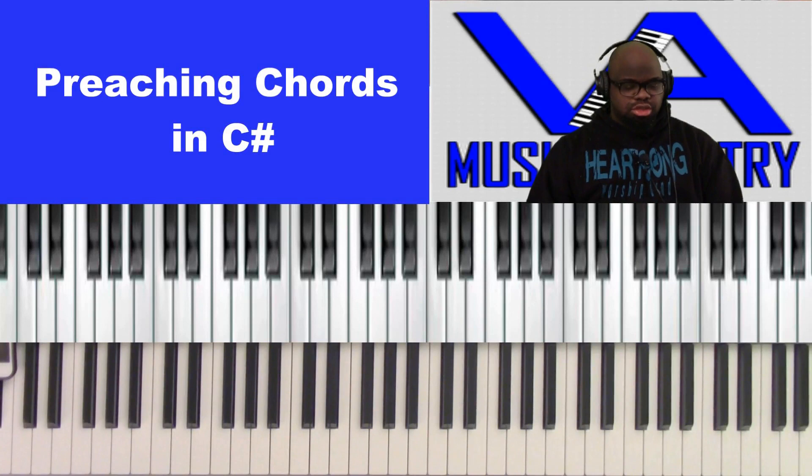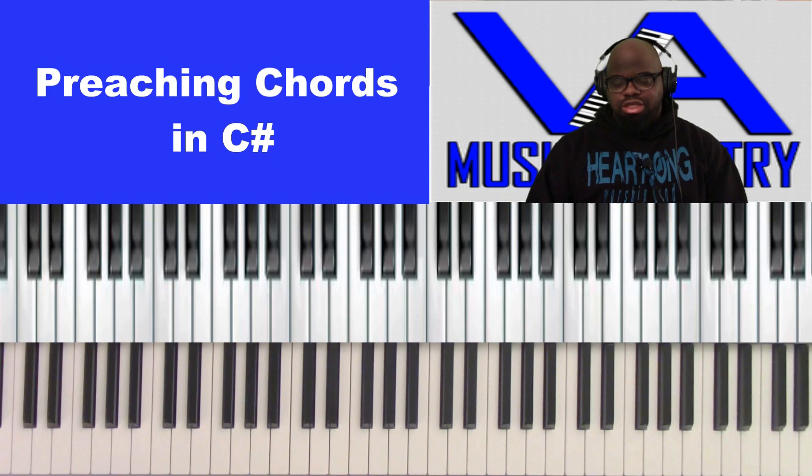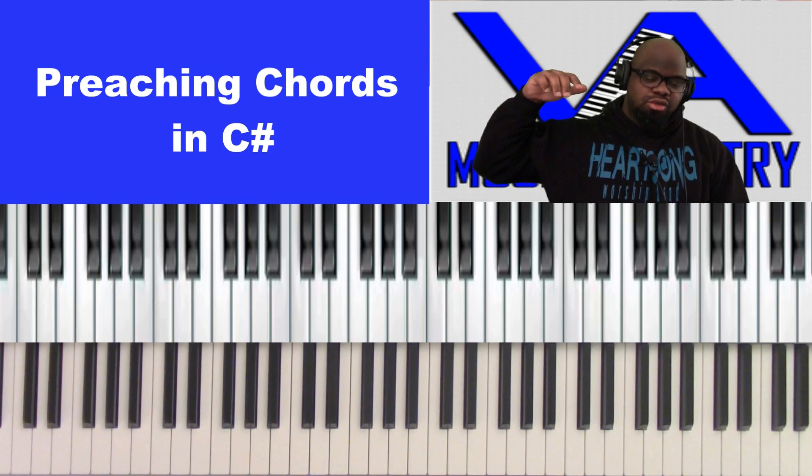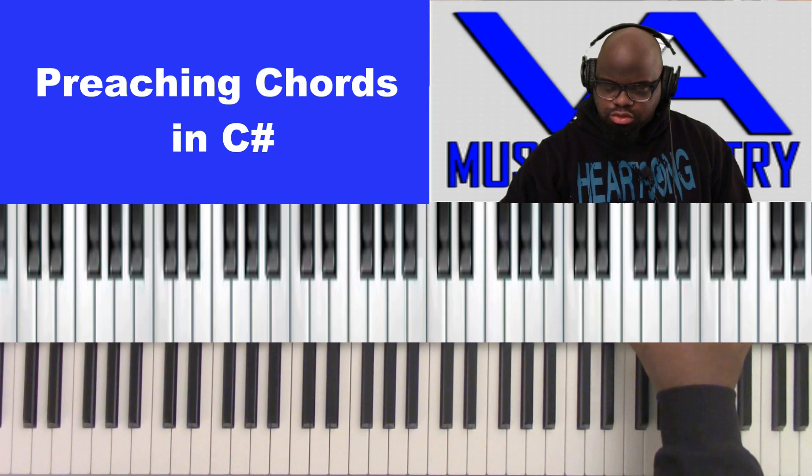What's up family. Today we're going to go through what it takes to back up a preacher. Let's say we don't have an organ, we don't have any special gear — just a regular church with a regular keyboard. What you're going to want to do is find the funkiest sound on whatever you have, whether that's like a clav.